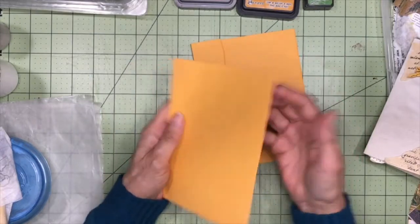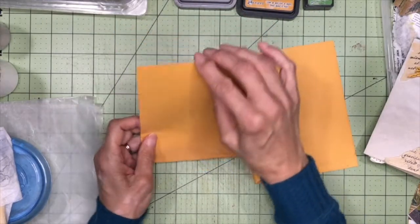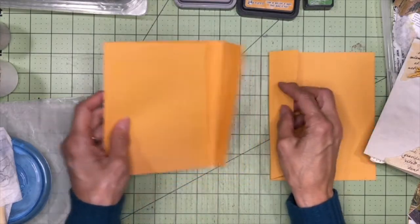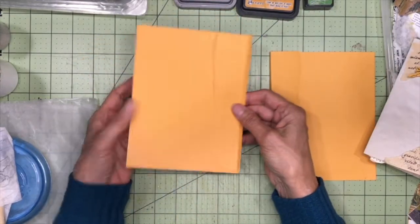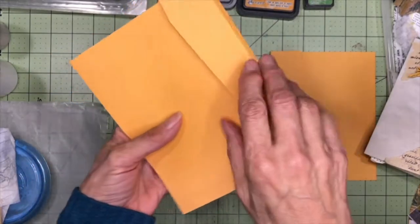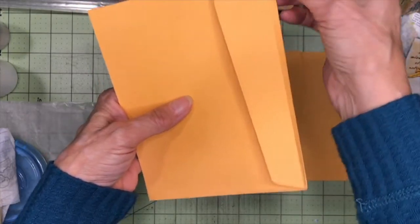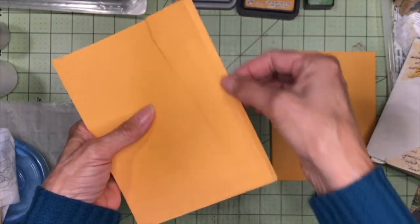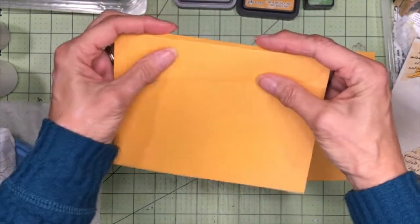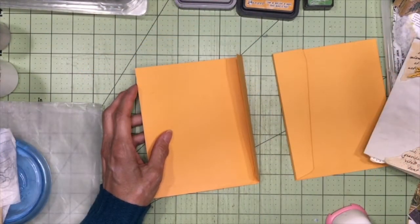So since I cut it down, the top of the front cover and the top of the back cover will also be pockets. To make this spine, what I did was I used my scoreboard. I'm going to pull this up so you can see it a little bit better. I use my scoreboard to score one quarter inch away from where the natural fold is for the envelope. And when I put it together, that will form the spine for the signature.